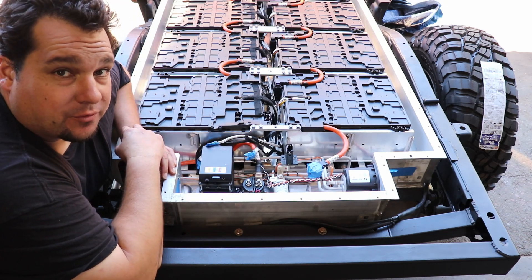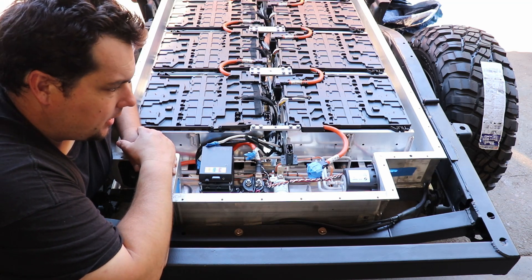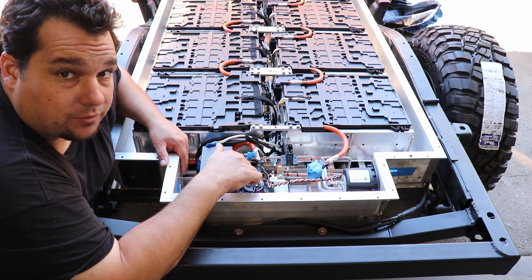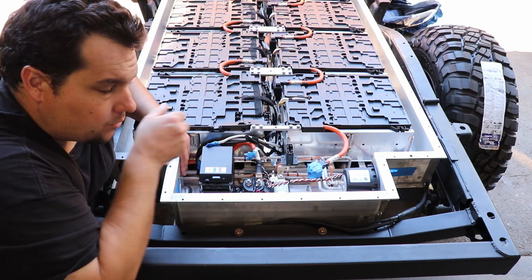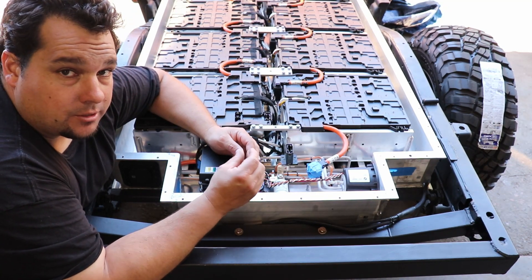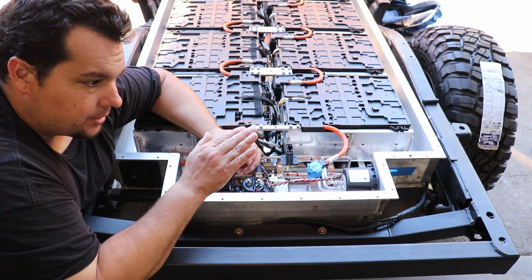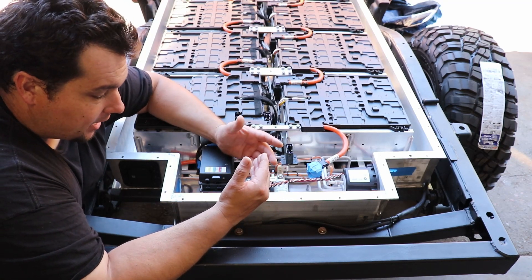I want to go over what I did differently on this battery pack and show you what I think it's going to take to run a Tesla motor with this pack. I started off with switching the contactors. I used some GV200MAs from our shop, EV West. These are two contactors that are internally economized — the contactor itself has a little chip in it that latches at whatever amperage it needs, and then backs the amperage down on the coil to minimize heat and energy loss while the contactors are latched.